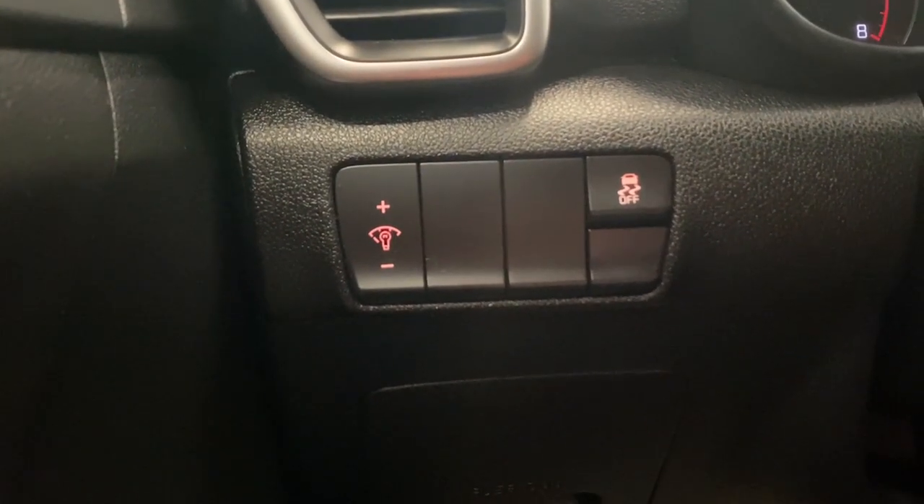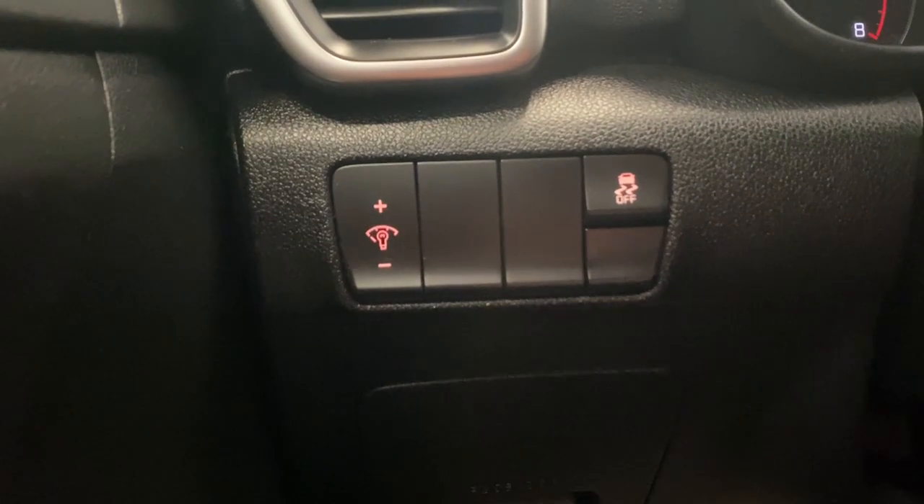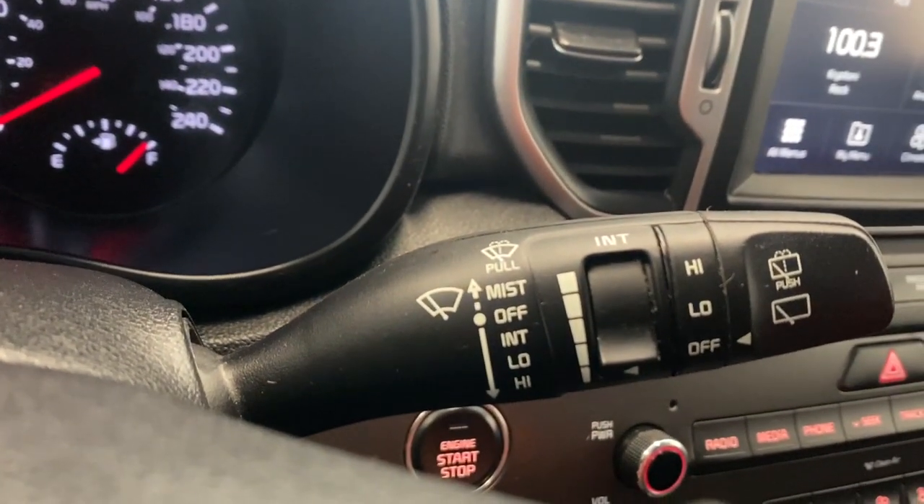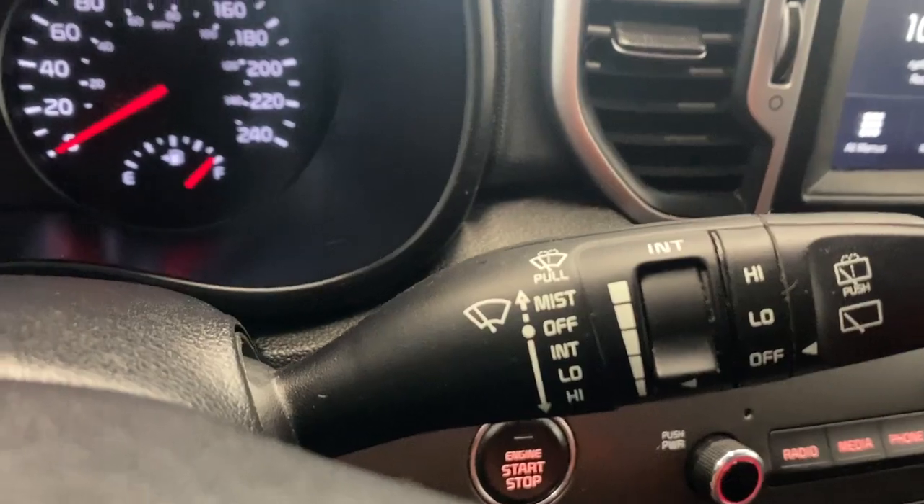On the left side here we do have our digital gauge cluster dimming controls, as well as our traction control on or off. Just behind the steering wheel we do have our automatic headlight and fog light controls. On the right we do have our windshield wiper controls as well.